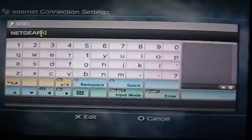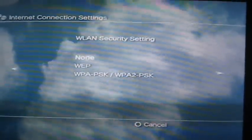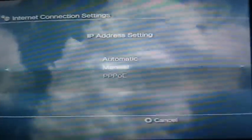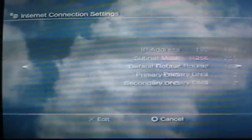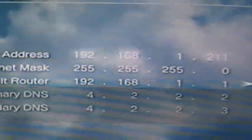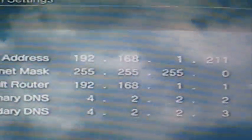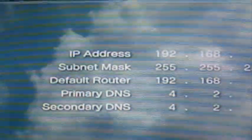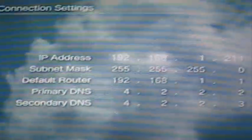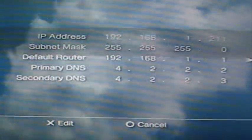Press Yes, select Netgear. Just copy that right there — just copy those settings.